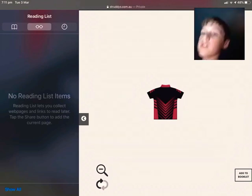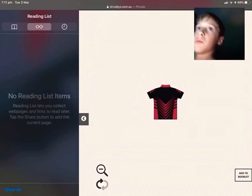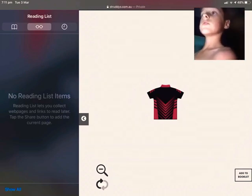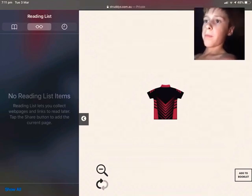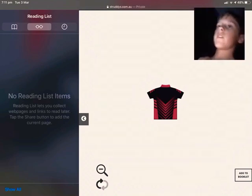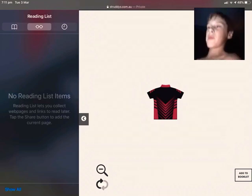Most of my stuff is going to be red and black. Leave a comment in the comment section of what one you want and we'll post it out to you.